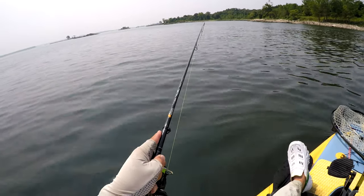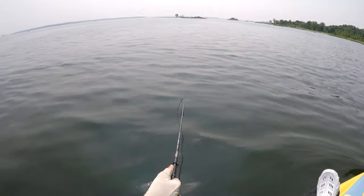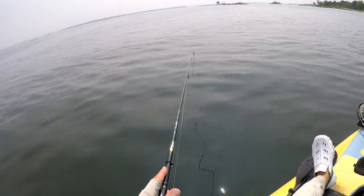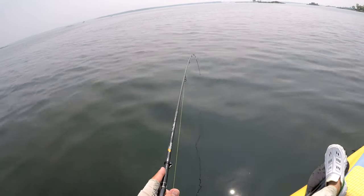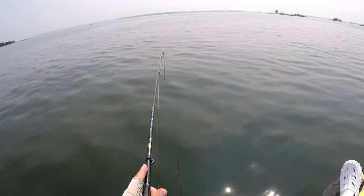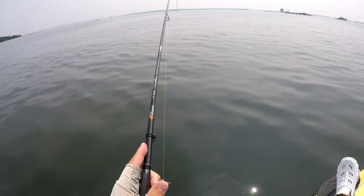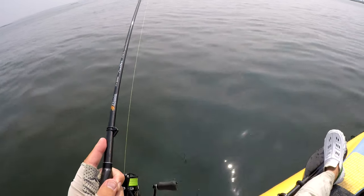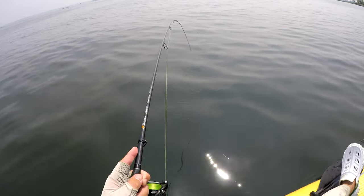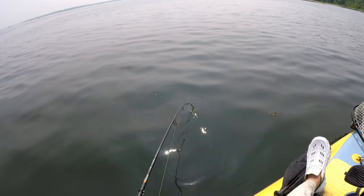The reel I'm using is the Daiwa Tatula LT — I think a 1500 or 2000 size, the smallest body size. I would jump up to the Ballistic just for the Magseal — I've become a huge believer in Magseal. The two reels I have with Magseal in saltwater last longer; they feel new going on two seasons now. That's not the case with this Tatula unfortunately. If I'm just fishing freshwater, the Tatula is great.